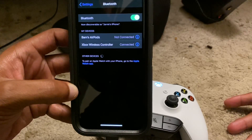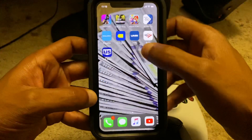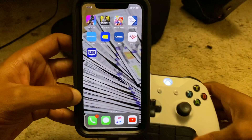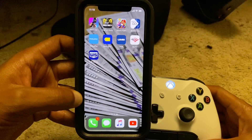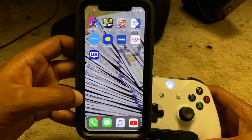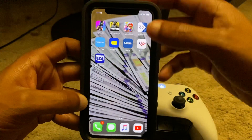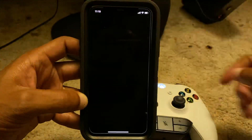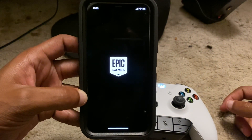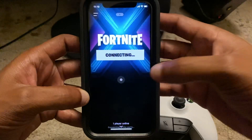Once your controller is connected, there are certain games you can play on your iPhone using it. A lot of people were trying to play Call of Duty with the Xbox One controller — I don't think you can play Call of Duty right now because they still need to update that. But you can definitely play Fortnite, so let me go into Fortnite to show you guys.